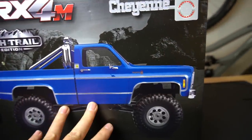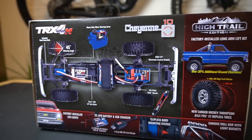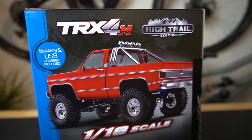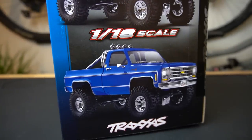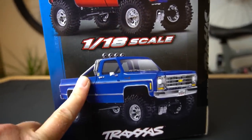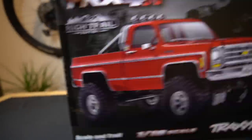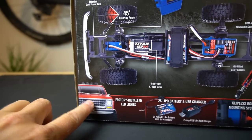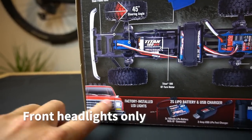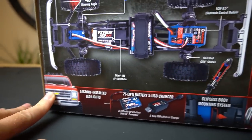They do actually have the Chevy K10 available in the 1/10th scale TRX4, and I won't be surprised if they add more Hytrail soon. So you'll probably see a couple other body styles coming out. These are available in two colors currently — this red one and the blue one. One cool thing I noticed initially is that this actually has LED lights integrated into the truck. On my Bronco, I actually had to get a separate light kit and install that myself.